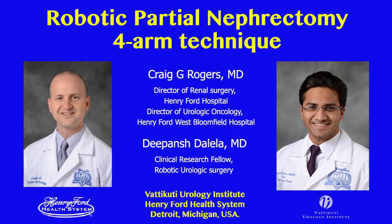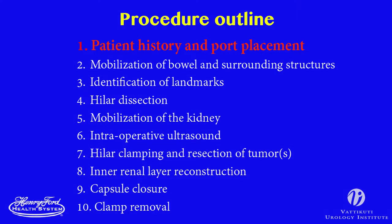This is Dr. Craig Rogers, Director of Renal Surgery at the Vada Kuti Urology Institute at Henry Ford Hospital. In this series of videos, we demonstrate a step-by-step technique for robotic partial nephrectomy using a forearm approach.